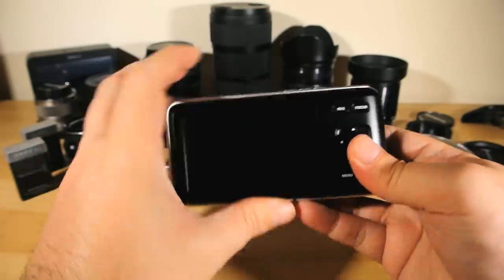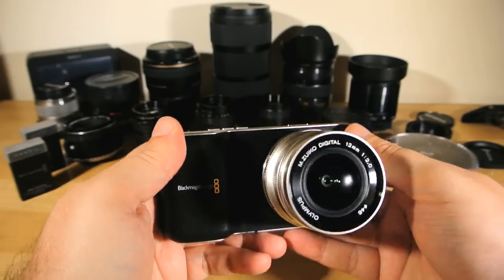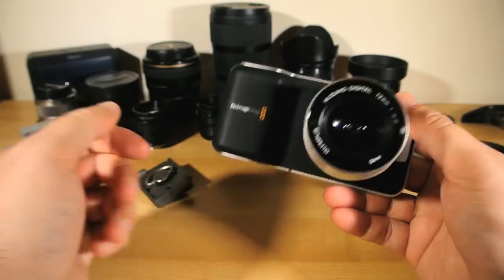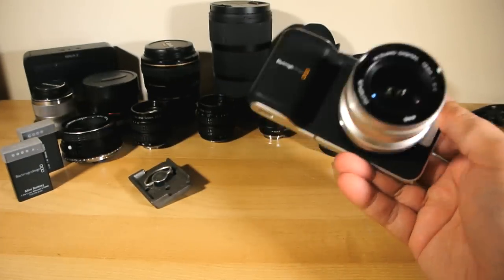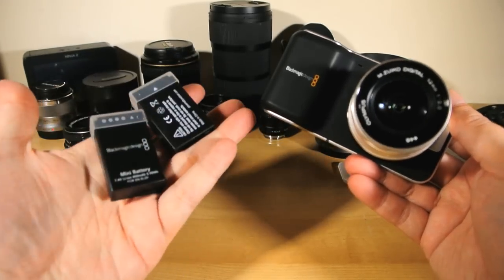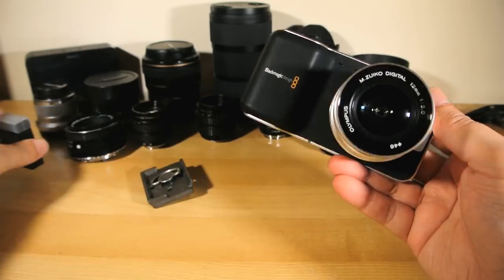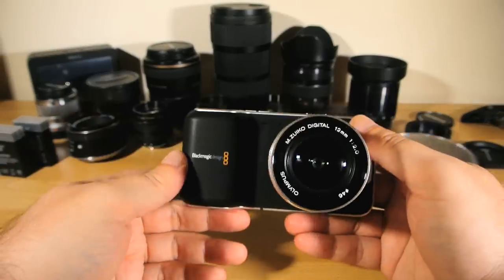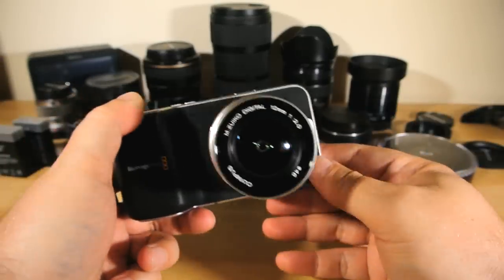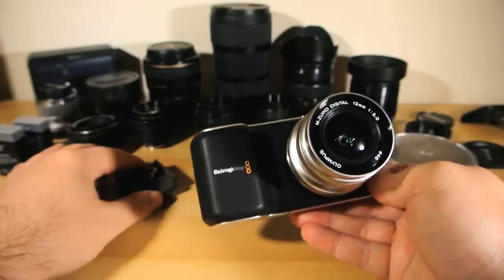The Blackmagic Pocket Cinema Camera, like its bigger brothers, apparently uses an active cooling system to keep the sensor temperature under control, keeping you shooting for longer and preventing heat-induced sensor noise. But being an active system, it does need power to run, so shooting longer takes under a midday summer sun will probably cost you some noticeable battery life. On the topic of heat, the camera will run warm under prolonged use — warm, not hot. Even under my more aggressive testing, it never got warm enough to make me concerned, but it certainly is a noticeable warmth.